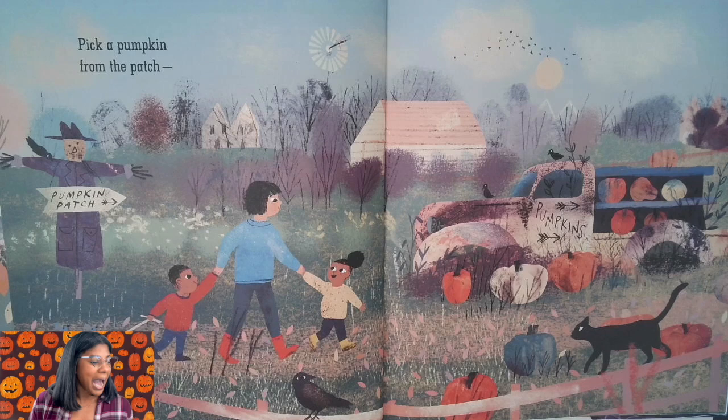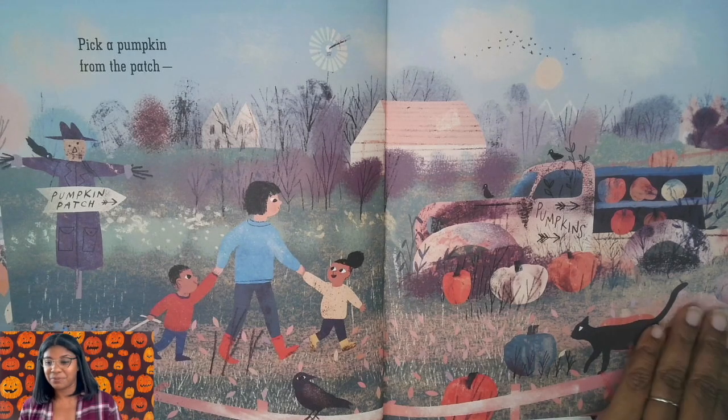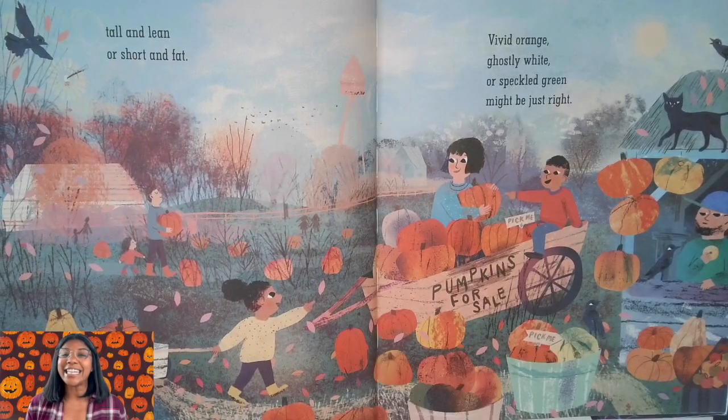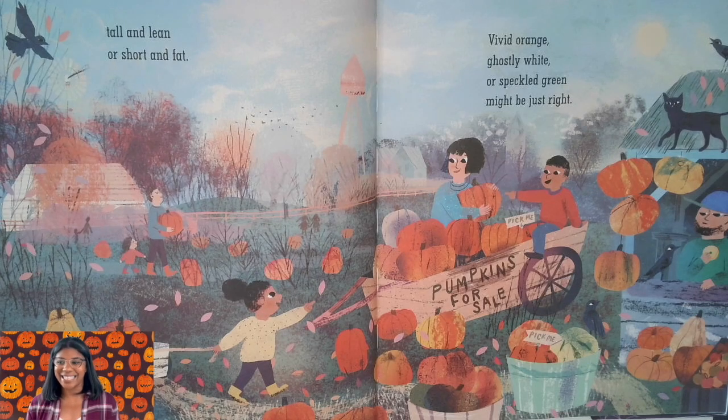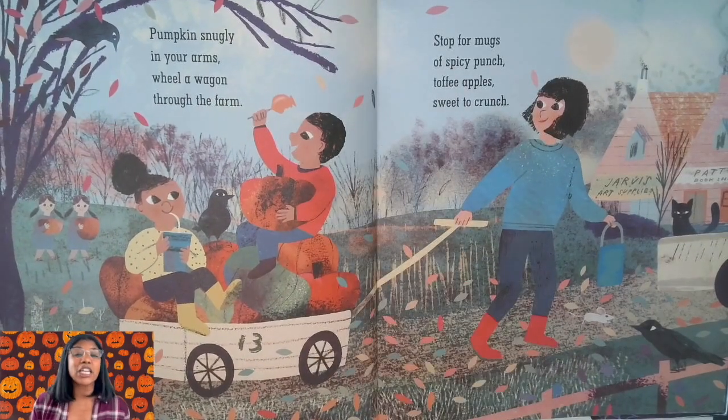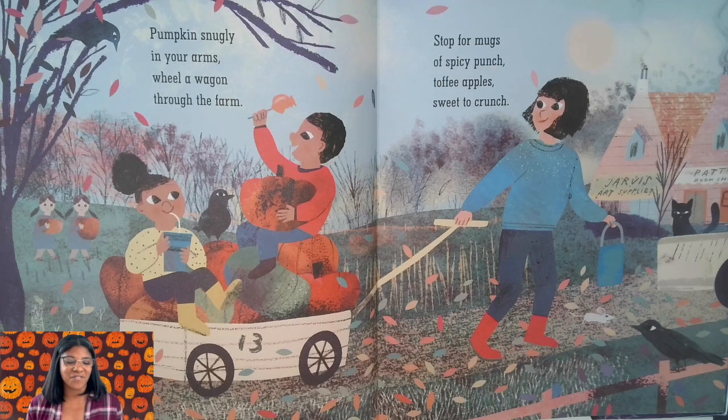Are you curious about Pick a Pumpkin? Well I am! Let's get into it! Pick a pumpkin from a patch — tall and lean or short and fast. Vivid orange, ghostly white, or speckled green might be just right. Pumpkin snuggling in your arms, wheel a wagon through the farm. Stop for mugs of a spicy punch, toffee apple sweet to crunch.